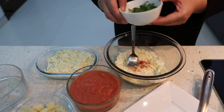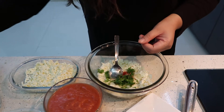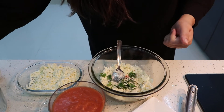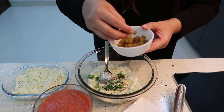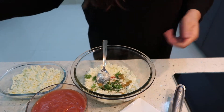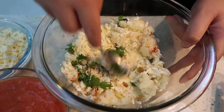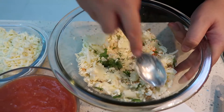We will add some hara dhaniya, some kaju — cashew nuts, crushed — and some raisins which have been chopped.